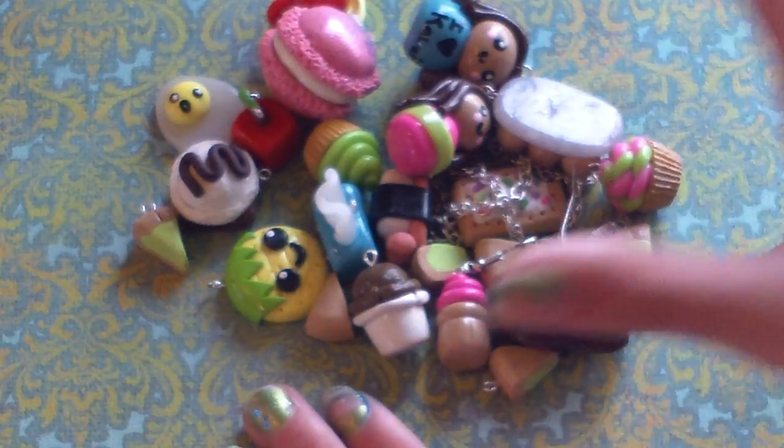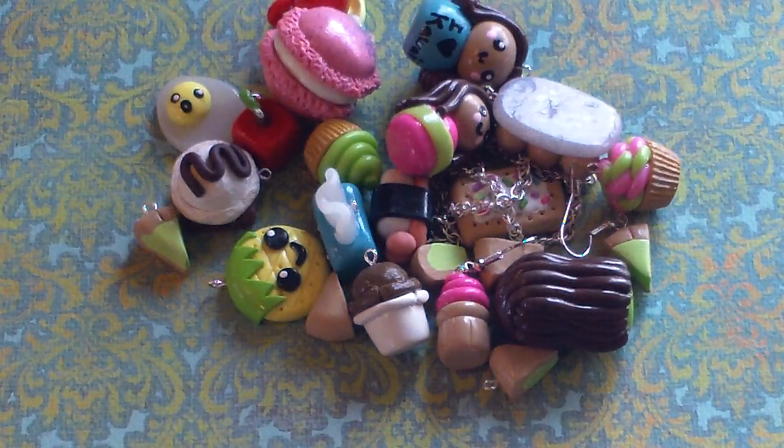This is all things Cupcake 2000 — have a nice day. Don't forget to rate, comment, and subscribe. Bye, you guys.